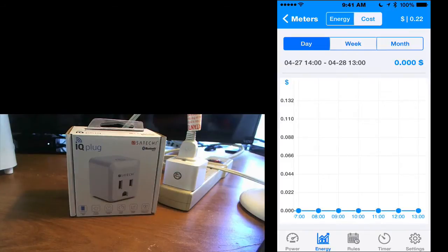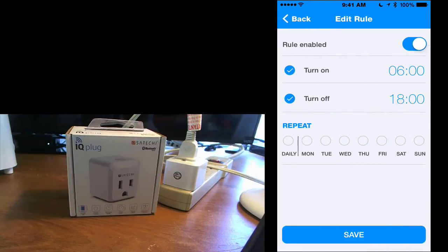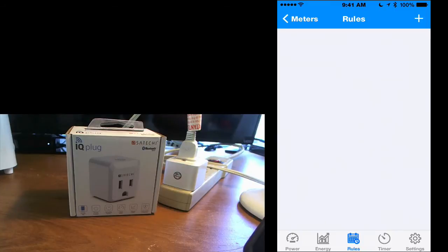Over time throughout the course of the day you'll see how much power it drew and how much it cost you to run that particular device. You also have rules — hit the plus button and you can set it to supply power to the plug at a certain time. Maybe you get up in the morning at a certain time and go to bed at a certain time and you want the lamp on only during your waking hours. You can set it by day and repeat it — say on weekends you want it completely off because you're going away. You can set it for any particular day or all days, save that rule, and make multiple rules for multiple Satechi plugs.